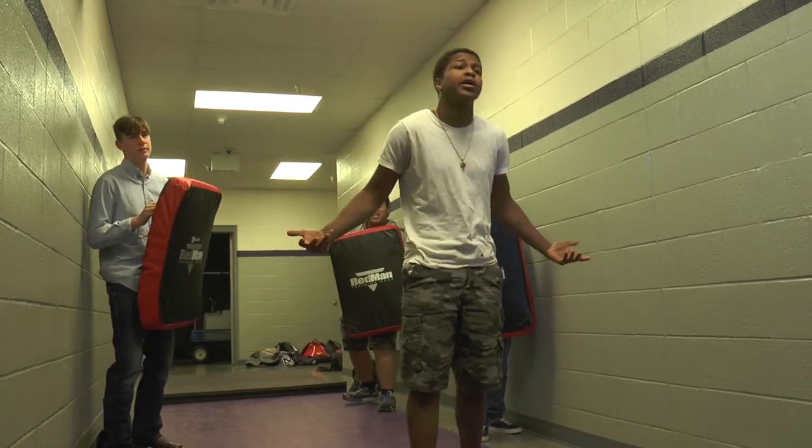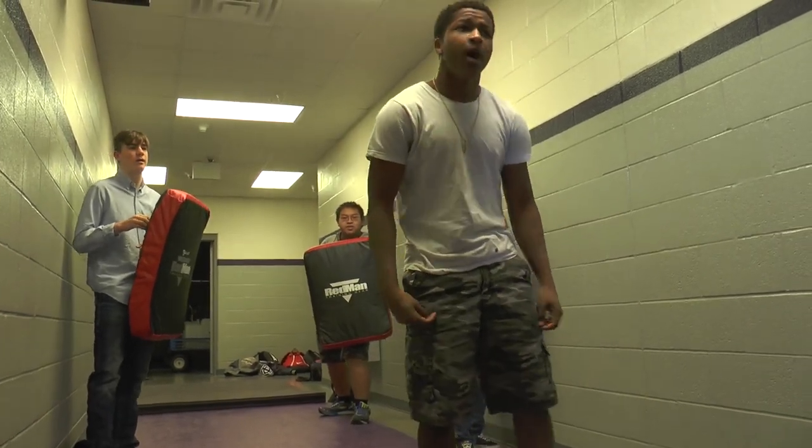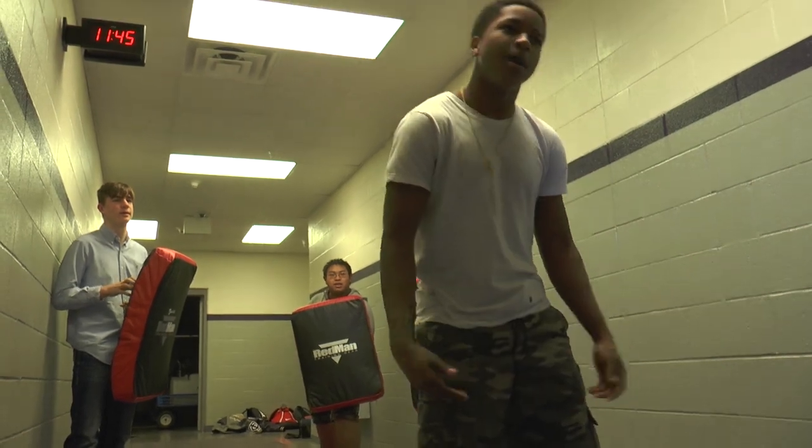I'm right here. I'll say what you want to do about it. I'm right here. I bet you won't do nothing about it. I bet you won't do nothing about it. Let's go! Come on, let's go!